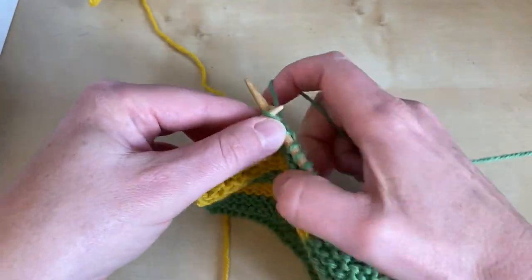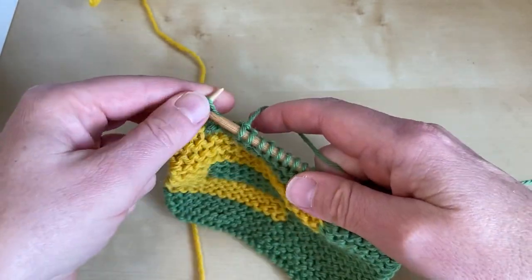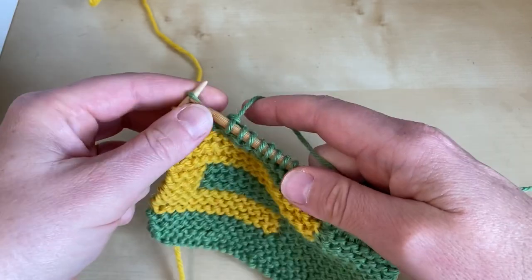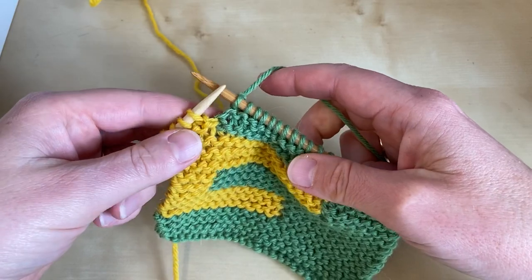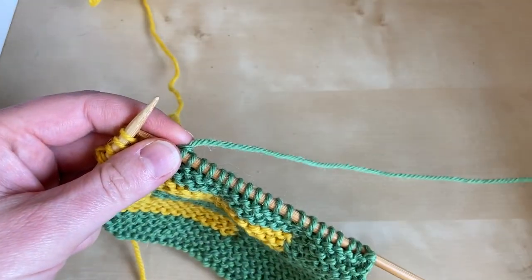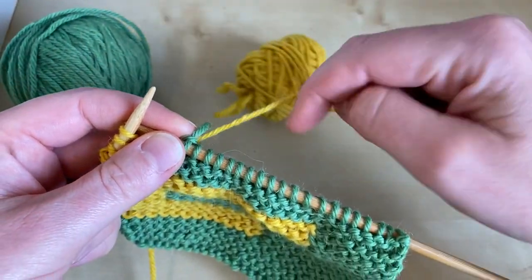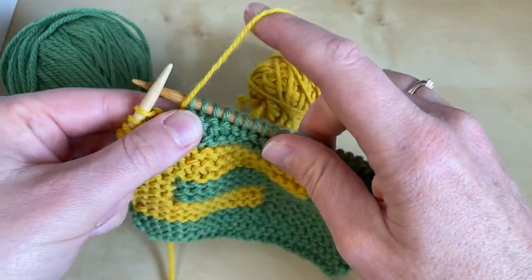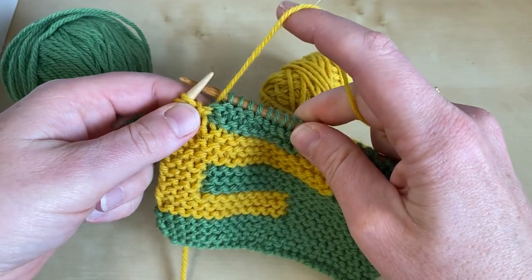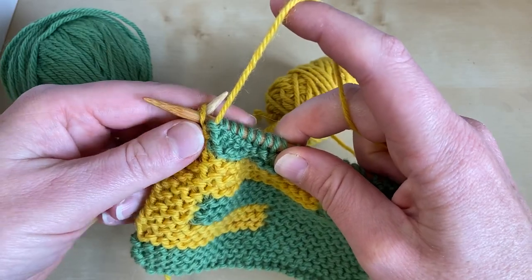We've been knitting with the green yarn and we knit along until we come to the point at which we need to change colour. The intarsia join always works the same way — you put the old yarn that you've been working with over the new yarn that you're picking up, and then you bring the new yarn to the correct side of the work ready to continue, because you're going to be purling now with this yellow yarn.